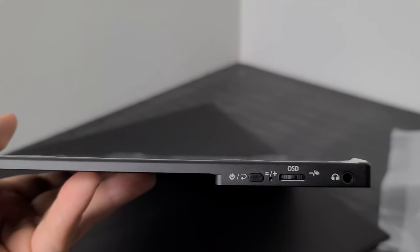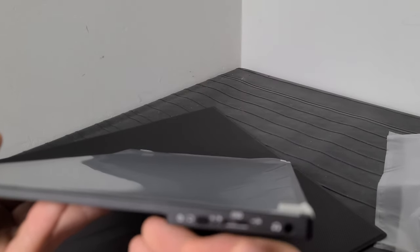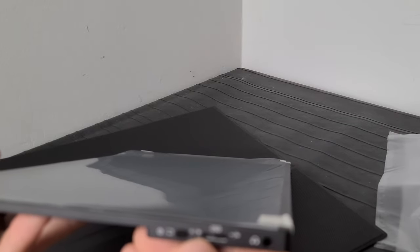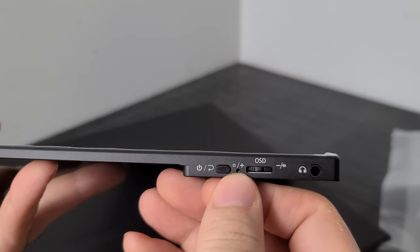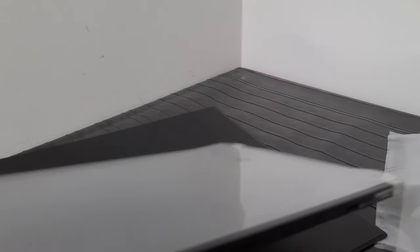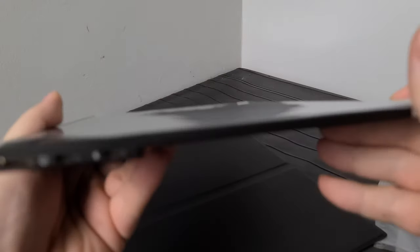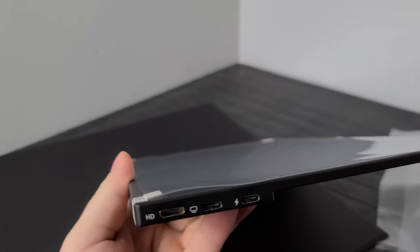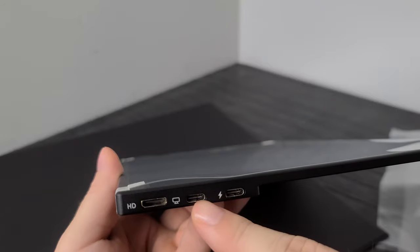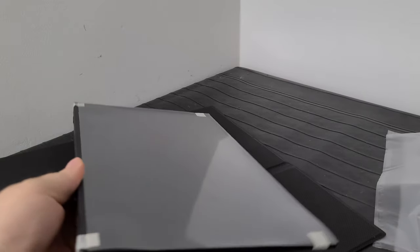On the display itself you've got the power button, a wheel to navigate the on-screen display, a headphone jack, and a small button with a plus and asterisk symbol — which it turns out is the power indicator LED. There are also speakers on the bottom, though I'm not expecting much from those. We'll try them out.